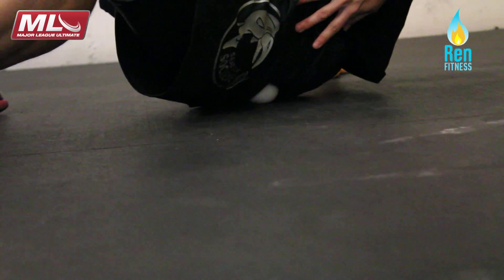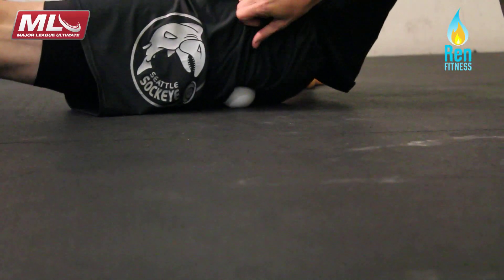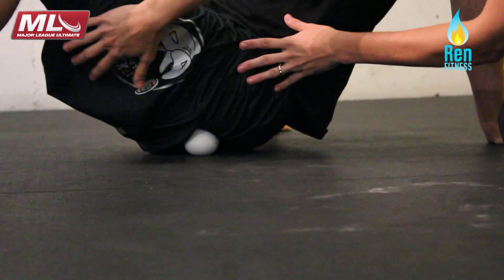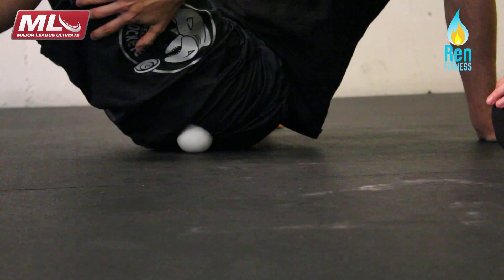It's really effective for just getting a lot of release in the glutes. The more you can actually actively use your glutes, the less the hamstring has to do. So the glute gets stronger and more innervated, and the hamstring releases.